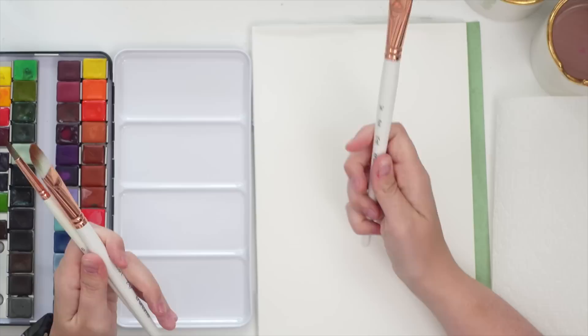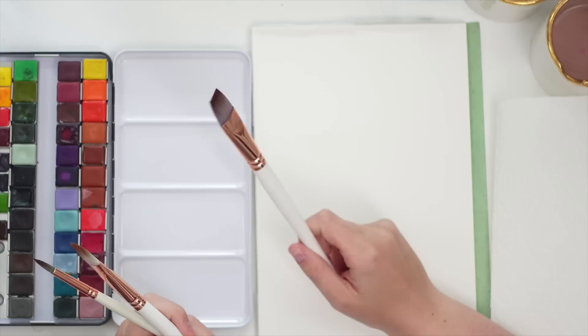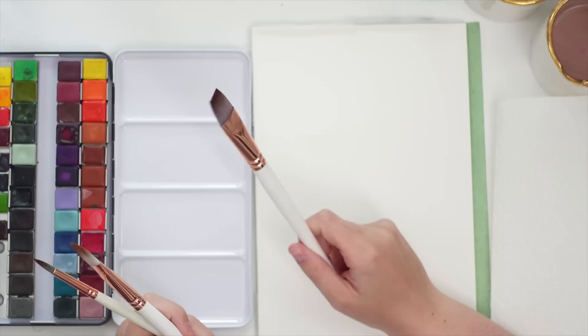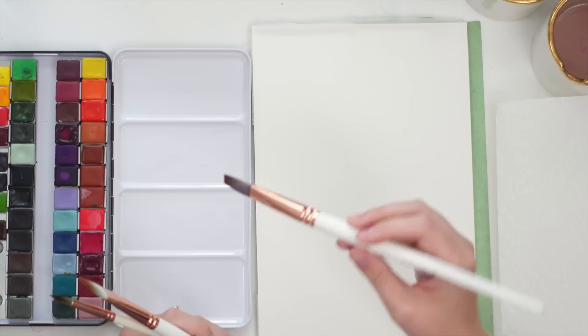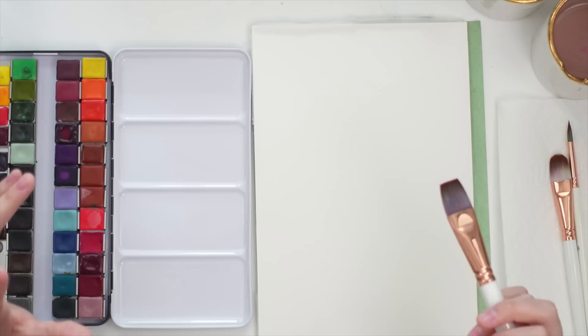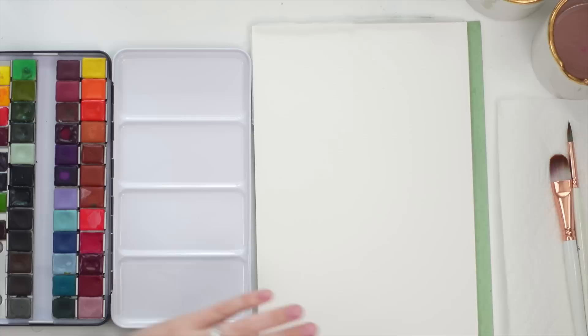For my brushes, I'm going to try and use my three-quarter inch flat brush because it's something I'm trying to get better at using. My friend Jillian from Brush Movement on YouTube uses a flat brush a lot for her florals, and I've been learning how to use it myself and I'm really enjoying it. I also have my size 10 filbert and a size six round. I don't really have a plan on how this is going to go, but we're just going to go for it.